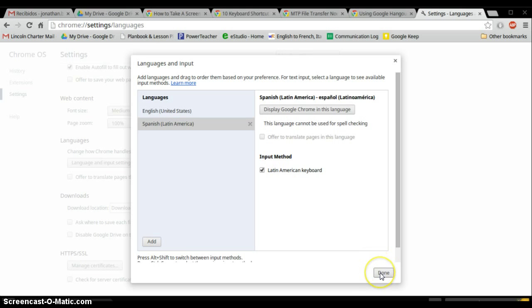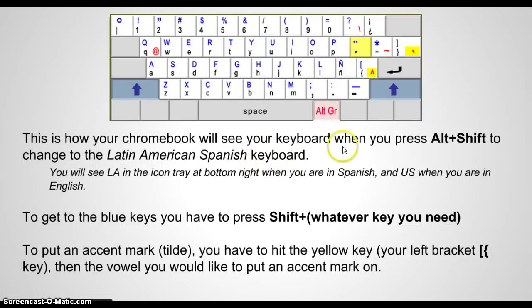When you check it, then you click Done. Now this is what the Chromebook will see your computer as. The keyboard will not look like this to you, but it will look like it to the computer.